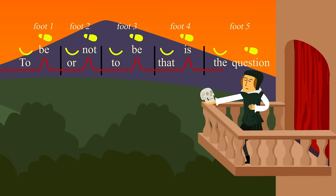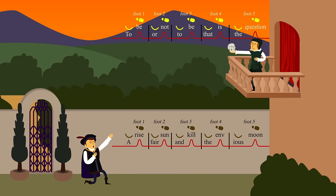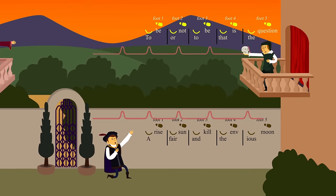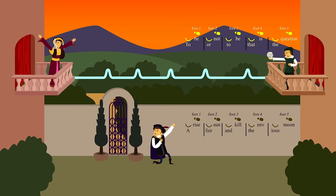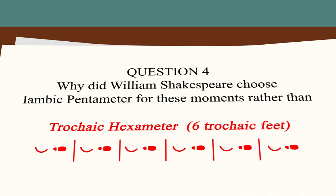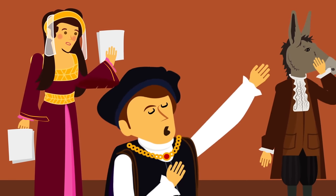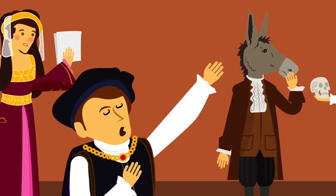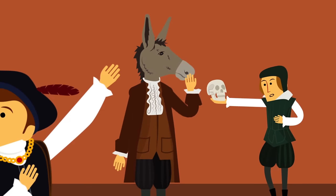Whether it's Hamlet pondering his existence or Romeo professing his love, the characters switch to iambic pentameter when speaking about their emotions and their place in the world. Why did Shakespeare choose iambic pentameter for these moments rather than, say, trochaic hexameter or dactylic tetrameter? It's been said that iambic pentameter was easy for his actors to memorize and for the audience to understand, because it's naturally suited to the English language.